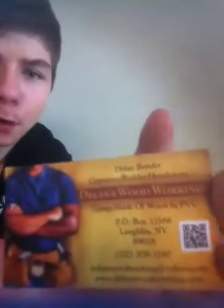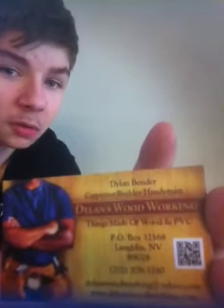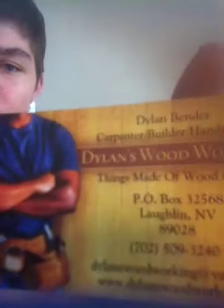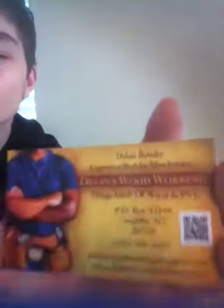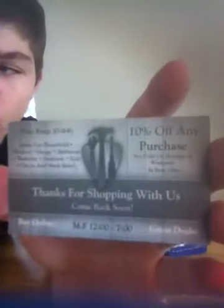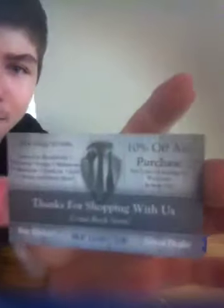So here's the front of my card. I'll have the link posted below so you can view my online business card and see this up close. I'll show you the back of my card now — here's the back done in black and white. It has the matching logo design that matches my front.